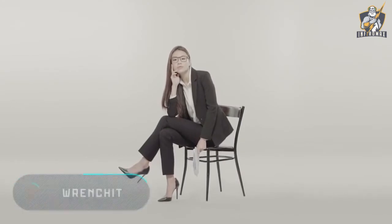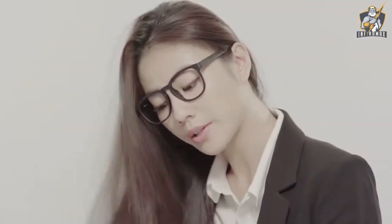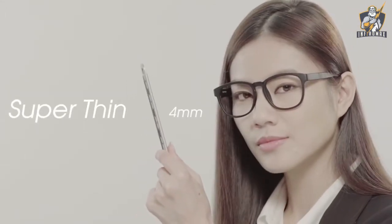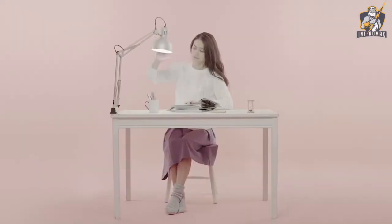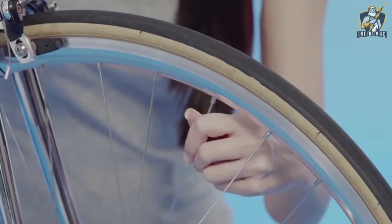Wrench It is a compact and light set of different wrenches that at first glance looks like a pencil box. All details are made exclusively of stainless steel with a maximum thickness of two millimeters. The total dimensions of the pencil box are 134 millimeters long and 23 millimeters wide.